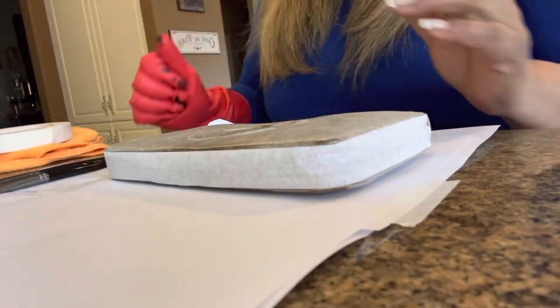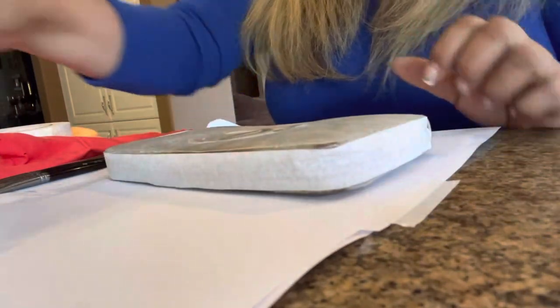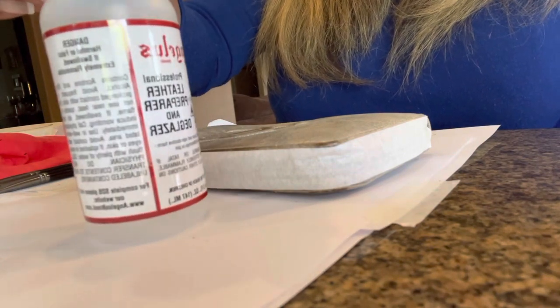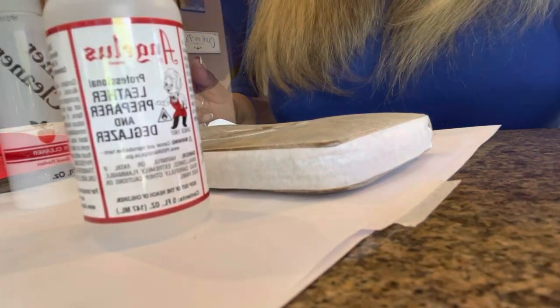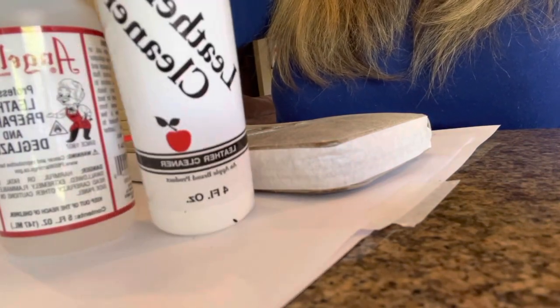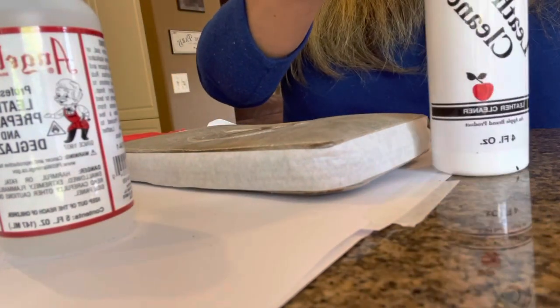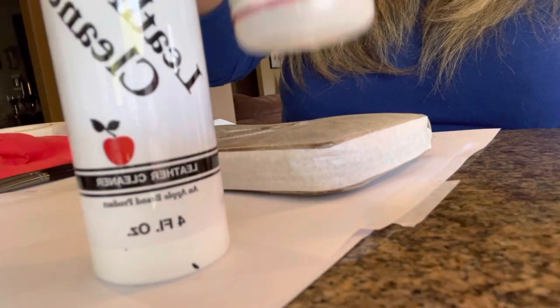As you can see here, I put tape around the hardware because I'm not sure yet what I'm going to do there. I first have to prepare the wallet. I got the Angelus leather preparer and deglazer. I'm going to put that on the wallet — I already cleaned it first with the leather cleaner, waited about 30 minutes, and then applied the leather preparer and deglazer. You wait for that to dry and then we'll move on to the next step.